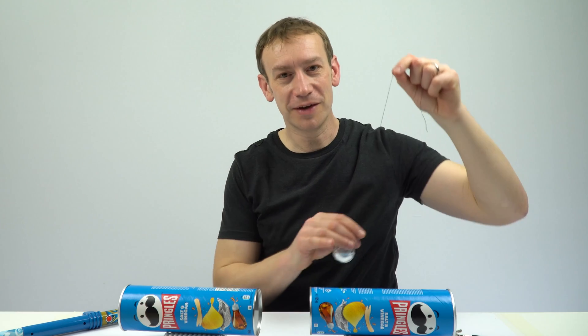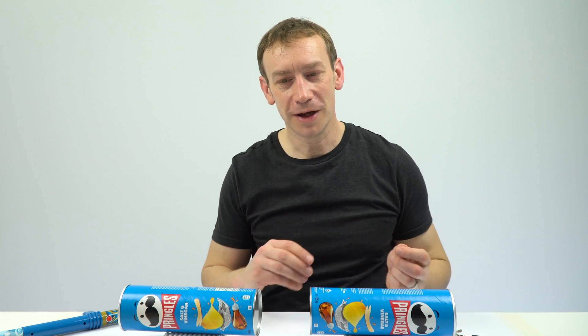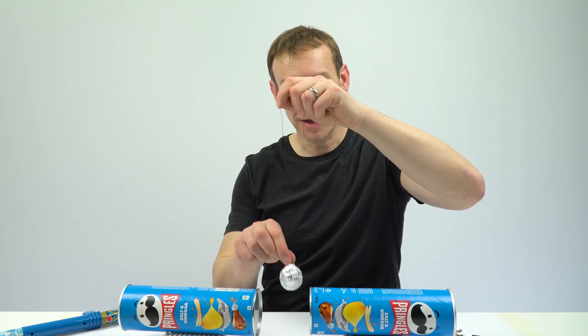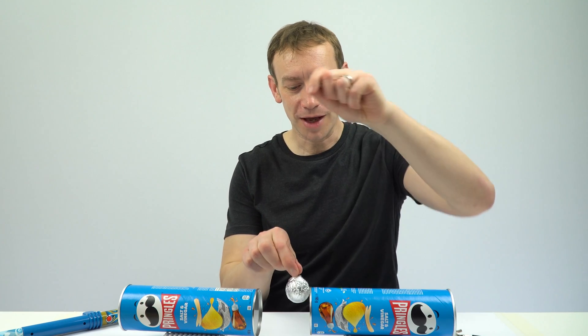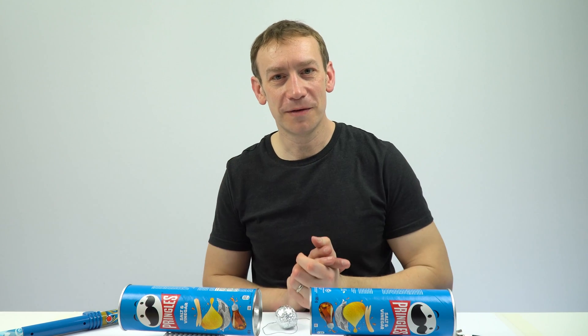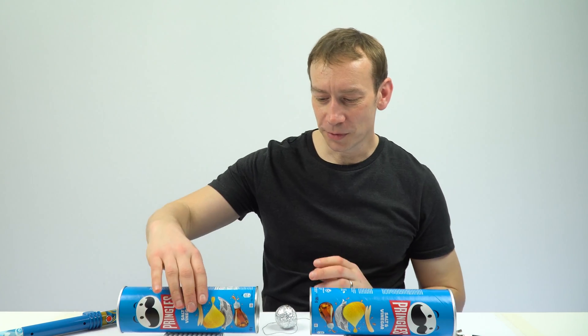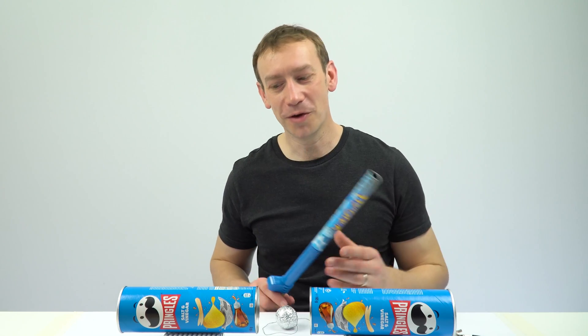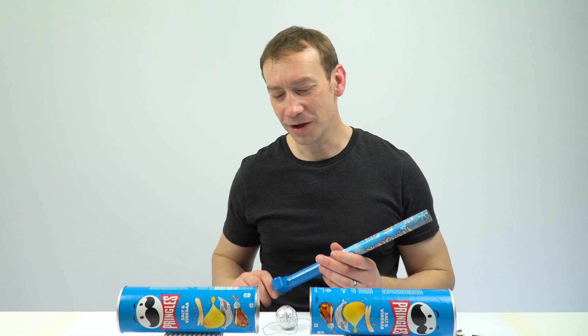So a very nice demonstration there, looking at the transfer of electric charges. We've got like charges repelling. When this ball hits the tube, it's going to discharge — that becomes neutral and it's going to fall back to where it was before. You can do something similar if you're doing A-level physics, looking at electric fields — often there's a demonstration between two large metal discs, but this one is nice and simple to do. The main cost really is the £8 fly stick, which is still going to be an incredibly useful thing for you to have in your science department.